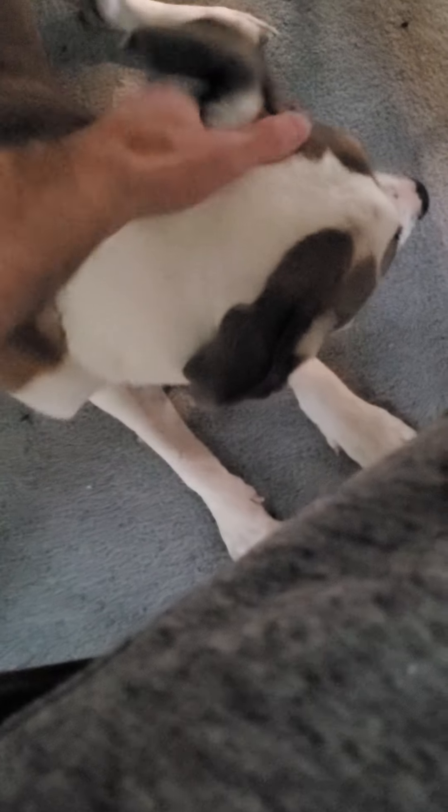Look at that. Little desk boy. Look at that floppy ear. So tired, Rudy. So tired. Oh man.